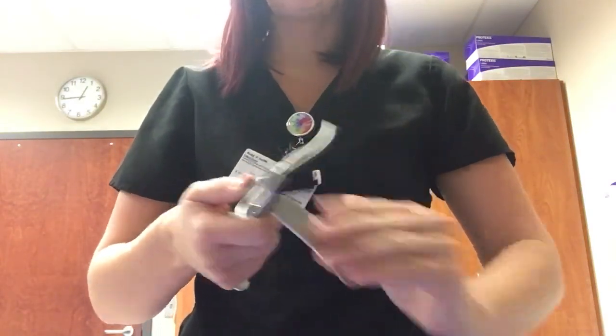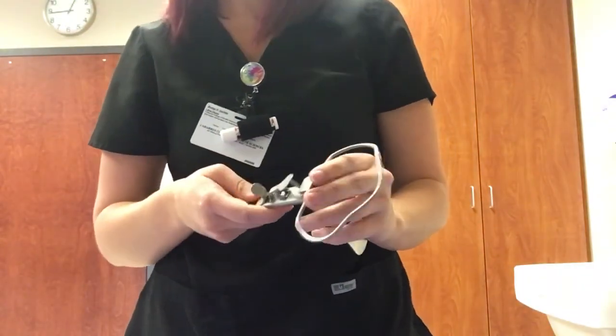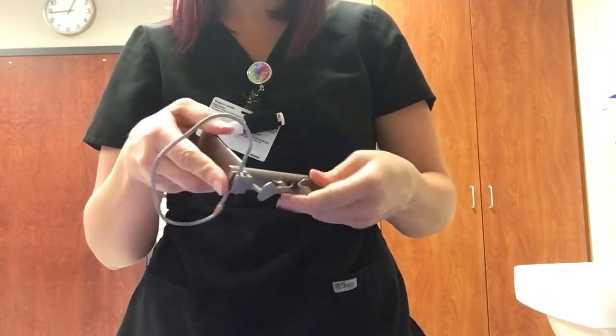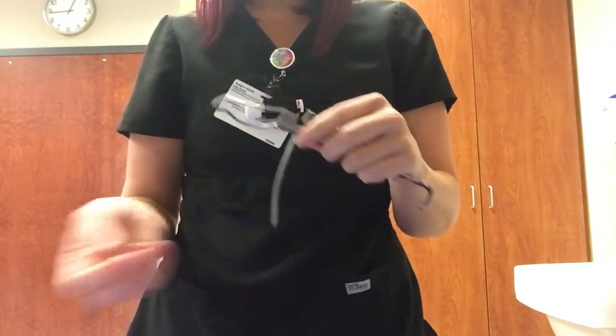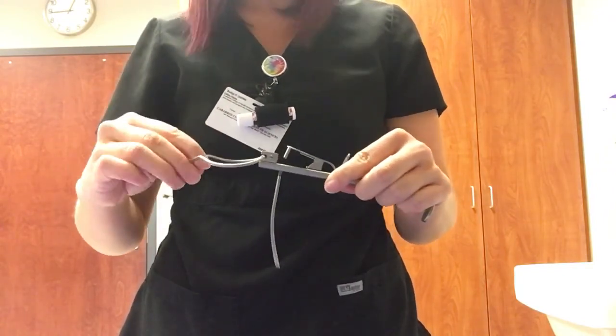This piece that I'm inserting right here is a tongue retractor blade. I can't get it to go all the way up, but same idea as the other one — this holds the tongue down and goes towards the maxillary side.